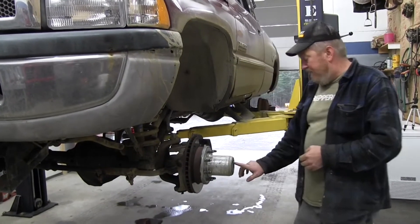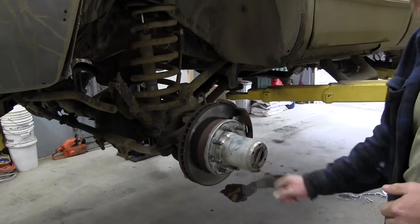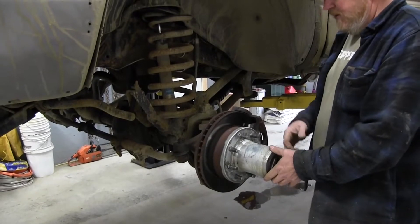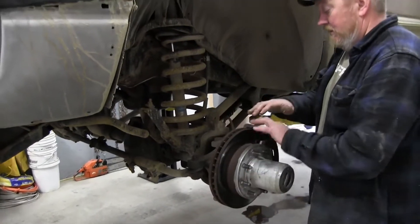The lockout hubs — we went with the Yukon hubs. They turn about a quarter of a turn from lock to unlock. The kit comes with a whole new hub housing for the lockout hub to go into, new wheel studs, new wheel bearings, and a whole new spindle that goes in the back.